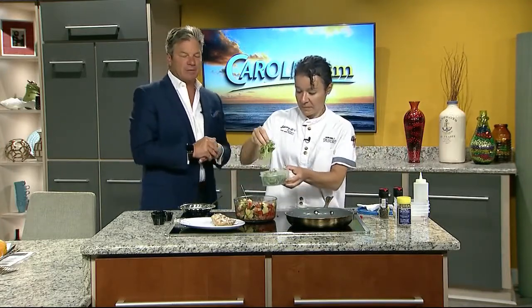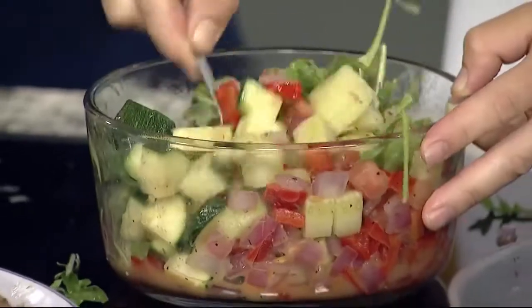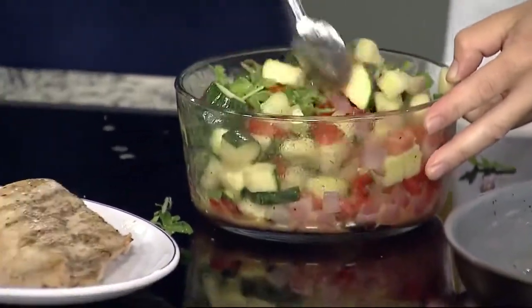We're going to post the recipe on the website right after the show. Jamie, it's great to have you back — we love you and we'll see you next week. I'm going to add a little arugula too because I like it. Jamie will be here, but we've got more show to go. Coming up, our Amazon finds. That's coming up next on Carolina AM.